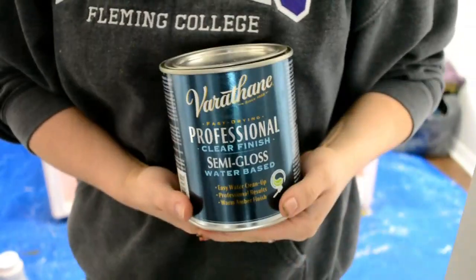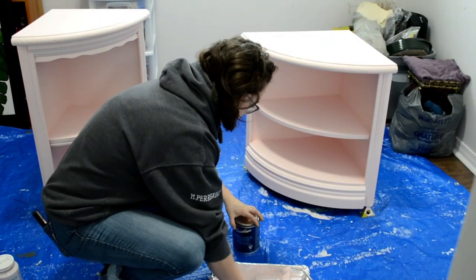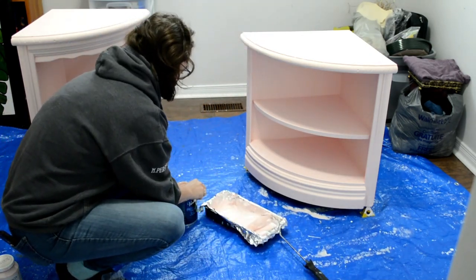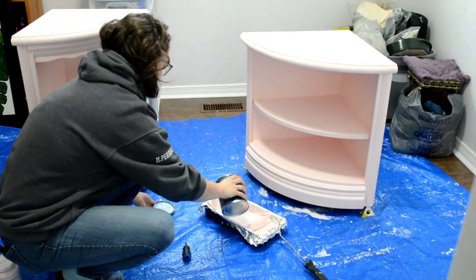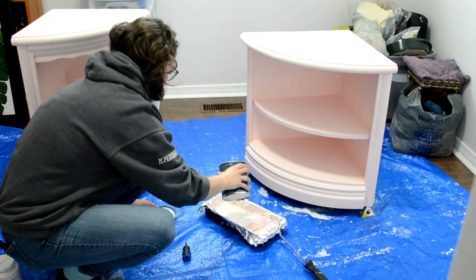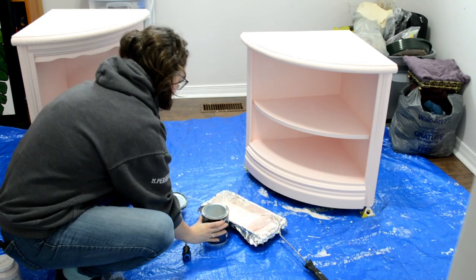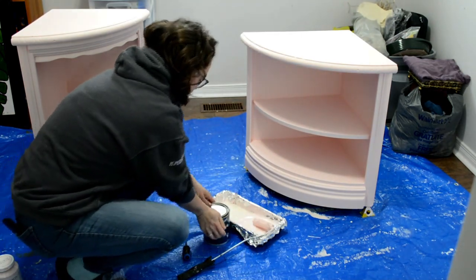Because this was a light pink unit, I really wanted to have the Varathane tinted the color of pink, so I ended up adding it to some leftover Peony paint that I had and then stirred that up. I used this to protect the shelving unit, applying two coats of this Varathane clear coat.